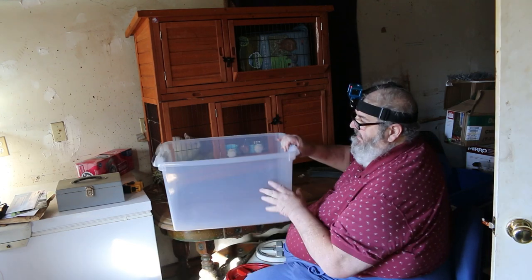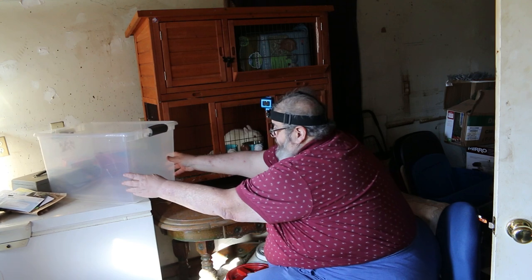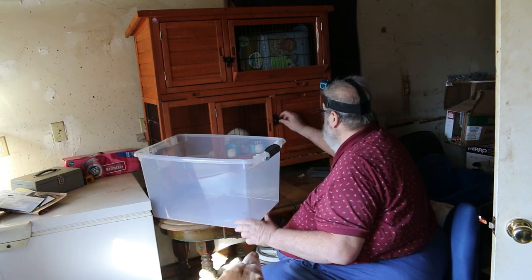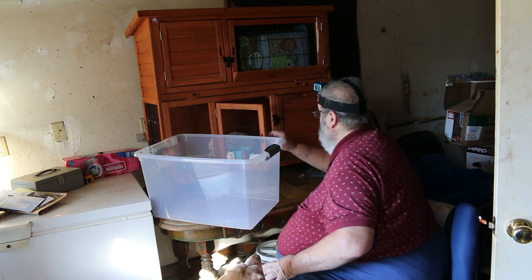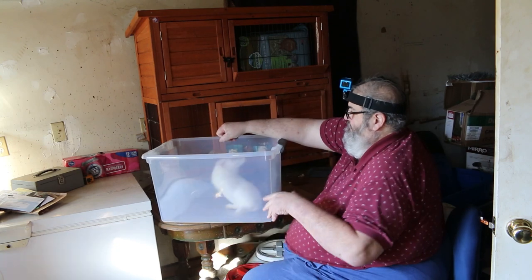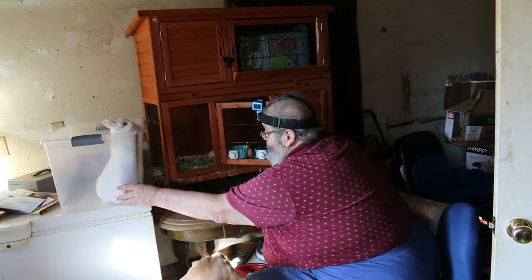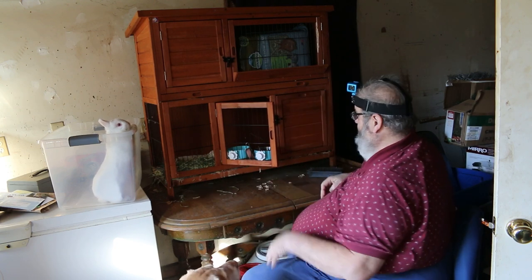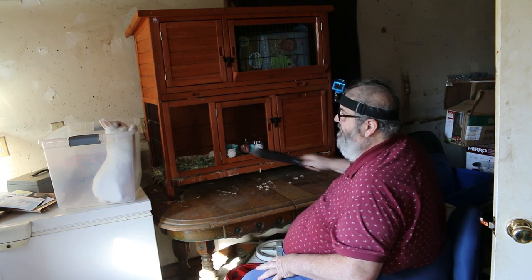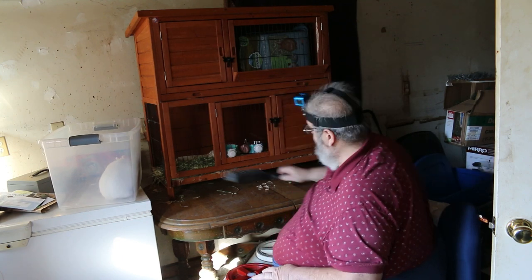First thing I gotta do is evict the rabbit, and I have to do that in such a fashion I don't get the dog all bent out of shape. That's what I was afraid of — she's gonna go through the body. Come on, get down, get down, get down, little bunny foo-foo. Just sit there a minute.